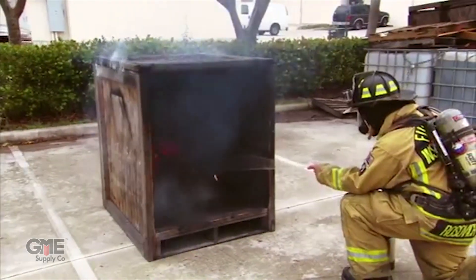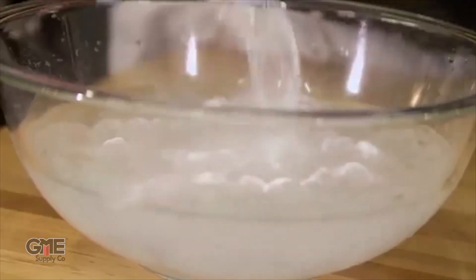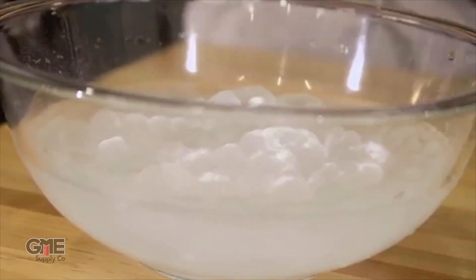This powerful gel is available in a huge variety of application methods, from spray bottles to 5-gallon buckets to 60-gallon systems. But before we get into those application methods, you probably want to know exactly what it is. All Fire Ice products are made from a super absorptive cross-link polymer that absorbs up to 400 times its weight in water. When properly mixed, it acts as a gel that can be coated onto surfaces that are on fire or at risk for ignition.